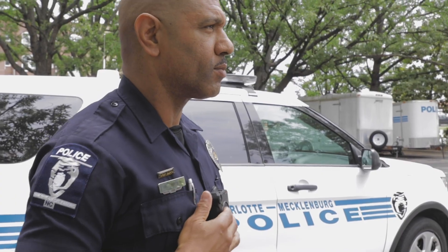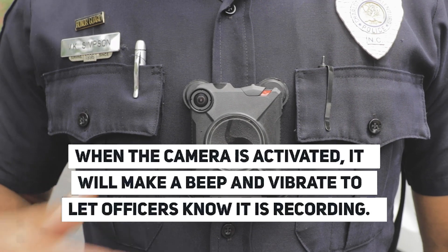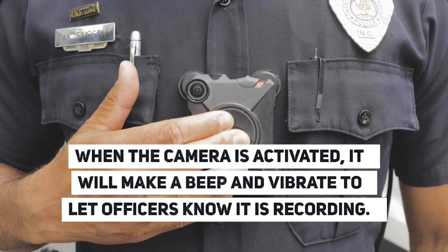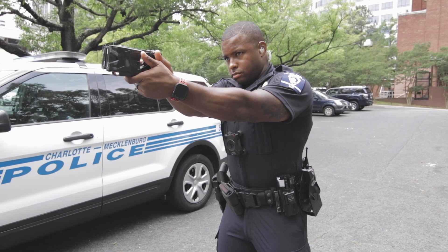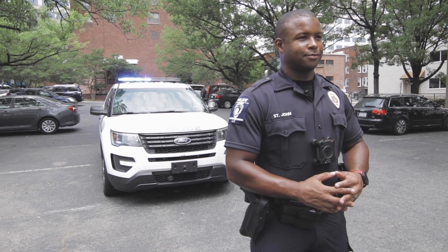One activation method is self-activation — you'll see officers touch it twice, and there's a large button in the center of the camera that activates it. Blue lights can activate it, and once a taser is turned on, that will also activate the camera. The tasers and blue lights are interesting because it gives you a 30-meter range, so it's not just the officer's camera that's in the car. If I'm within 30 meters of a police car that has blue lights on, my camera will activate as well.